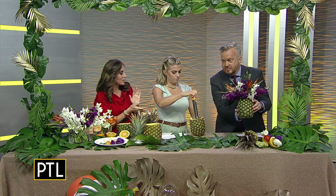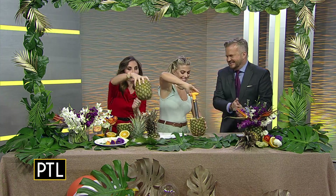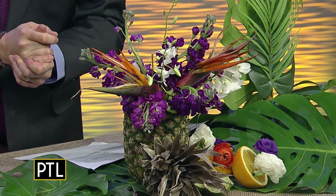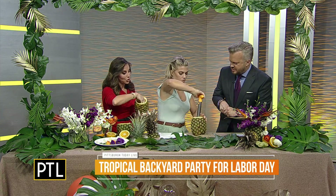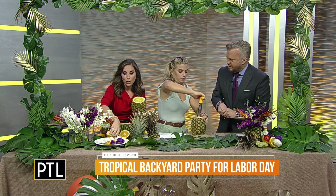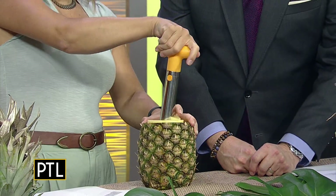Heather, would you like to learn how to core a pineapple? I've never done it before, but I'm very excited. I will happily teach you. When you core it and you're done, it actually looks like this. So you take the center out and pop the core out — I've already done a little bit of the work. After you've done that, it's now hollow, so this becomes your vase.